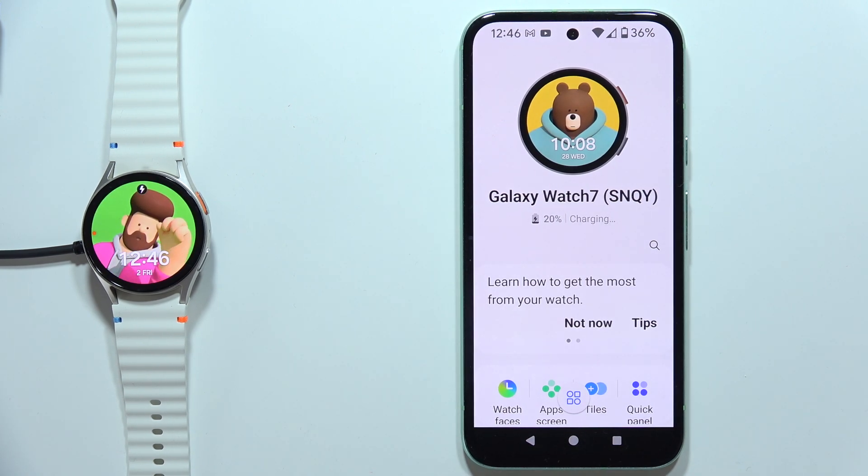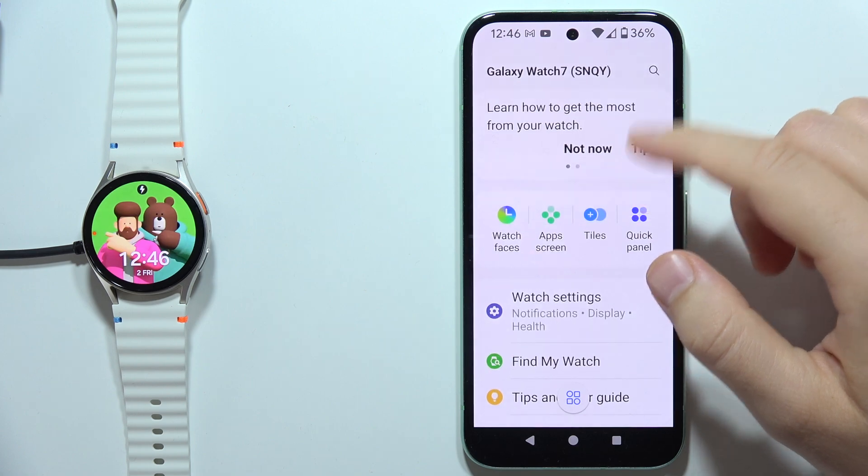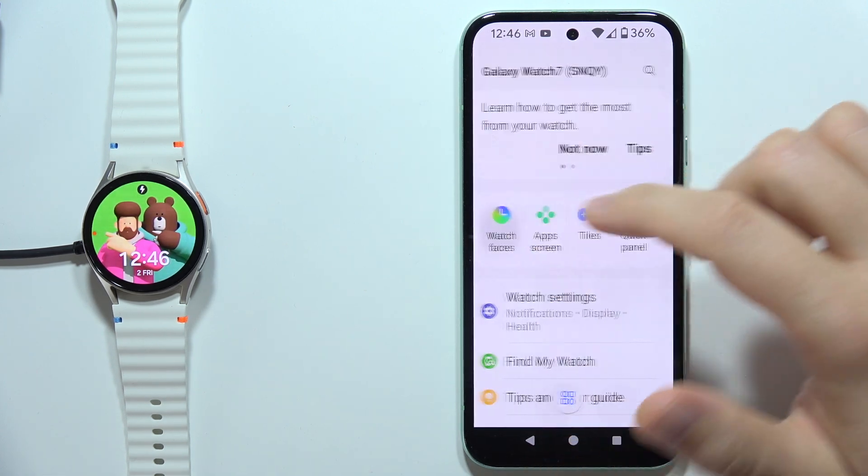Hey, if you want to set a photo as a watch face on the Samsung Galaxy Watch 7, all you have to do is go into the Galaxy Wearable application and click on the watch faces.